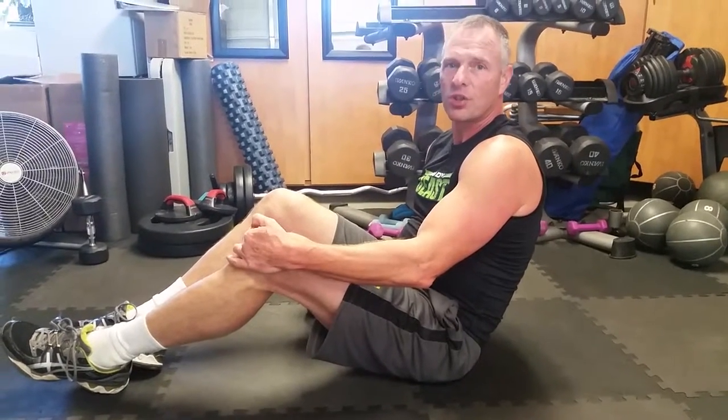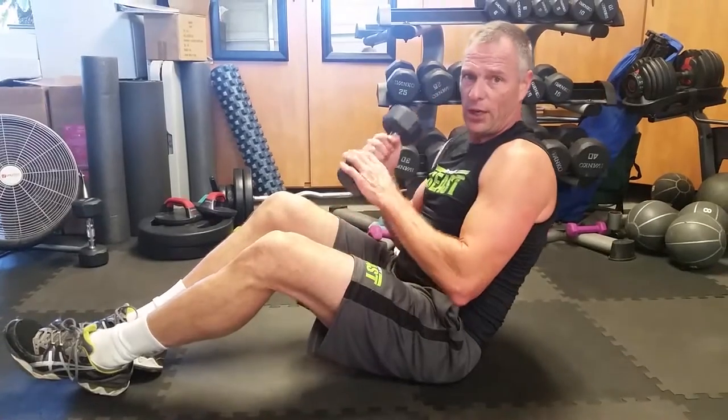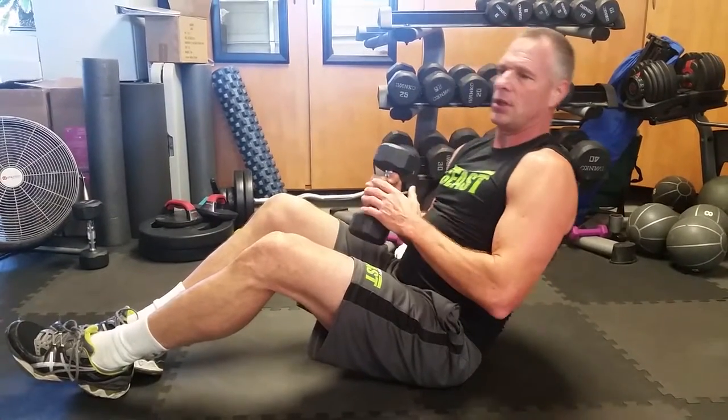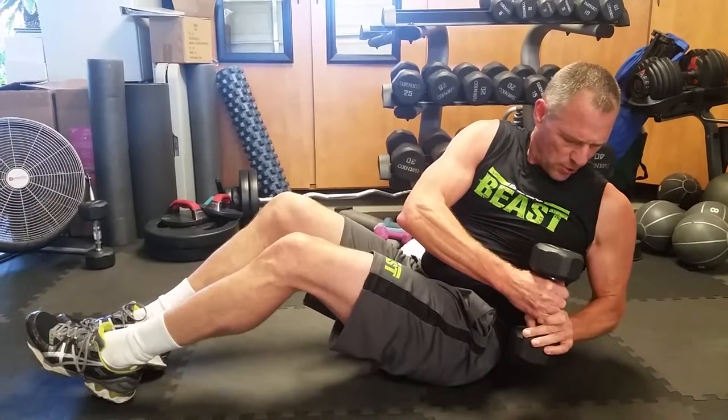Alright guys, this one is called Russian Twist. Pretty popular. We're gonna do it weighted. Chest up, leaning back, and rotate all the way across.